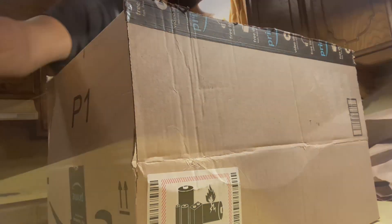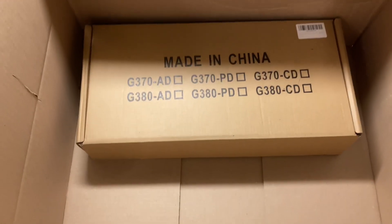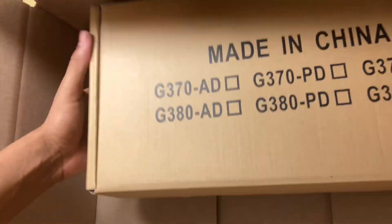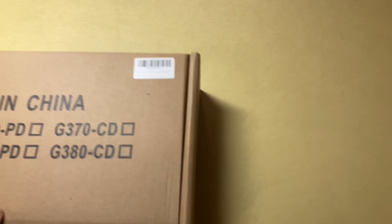Hold on, let me switch angles — look at how big the box actually is. Look how small the inner box is. It says made in China. I mean, this box is pretty heavy, so we're gonna move this one down and get the unboxing going.